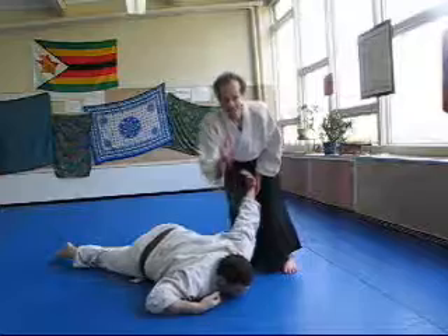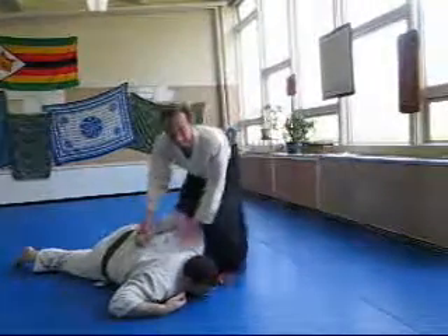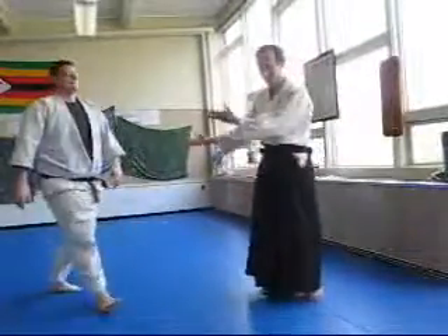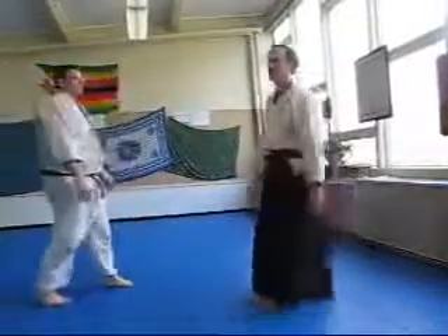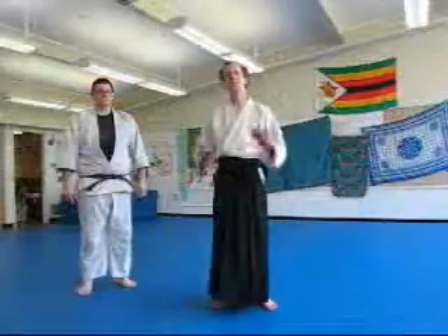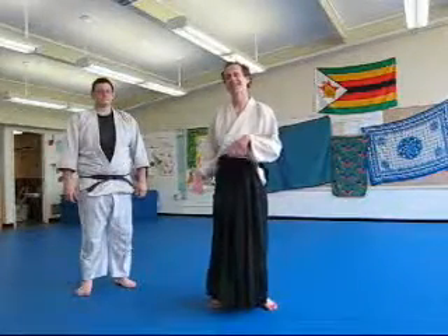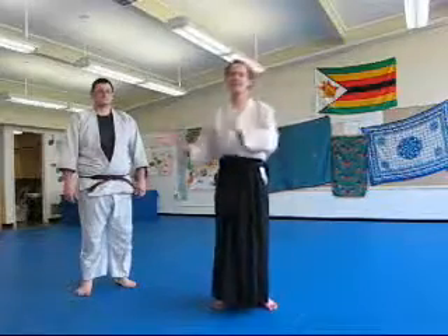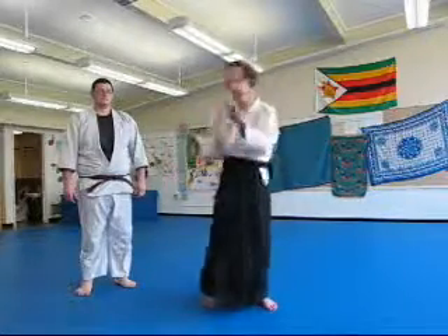When doing Aikido, it's important to be aware that you can really hurt somebody. If you need to, you can, but preferably not. Another really fun practice is to push back and forth into rolls, so the Nage and Uke change roles back and forth.